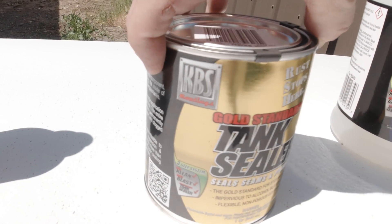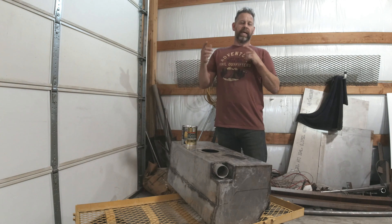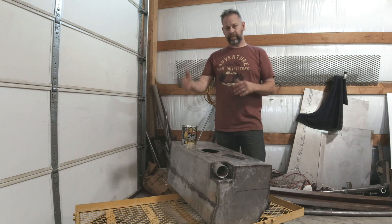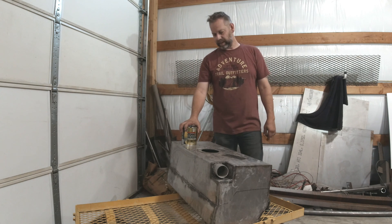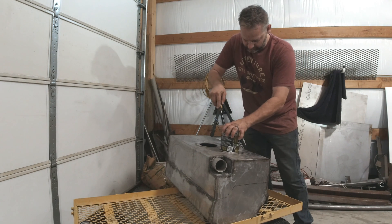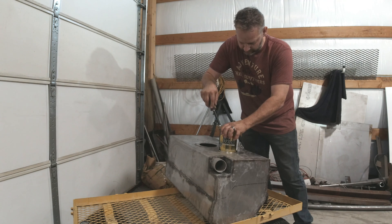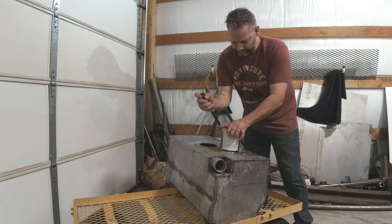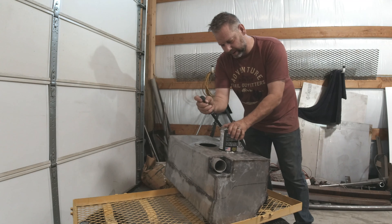So I have to take this whole container, spill it into the tank, then seal up everything and start rotating it. It says to do a rotation every five minutes for a while, then drain out the excess, and then continue to rotate it until it's dry. All right, here we go — point of no return. Once you open it, you cannot close it again. As soon as it gets exposed to the air, it is going to cure, so you get one shot at it.